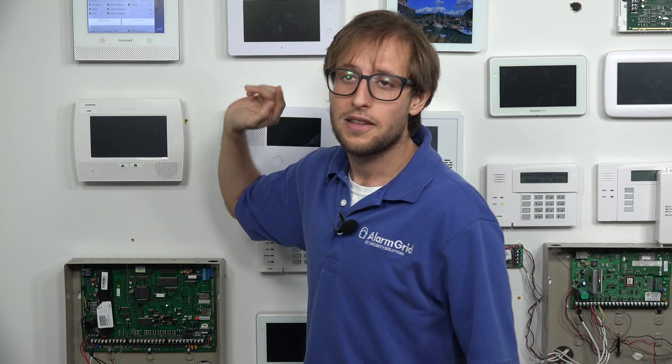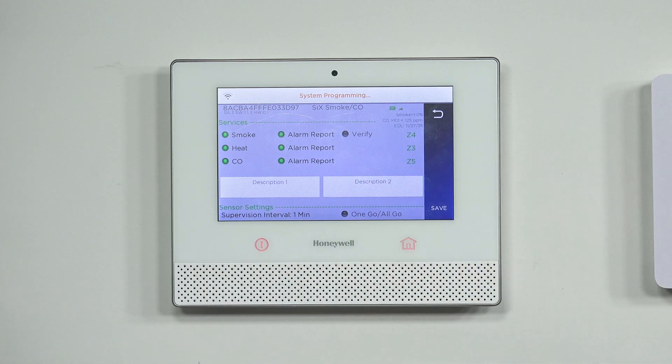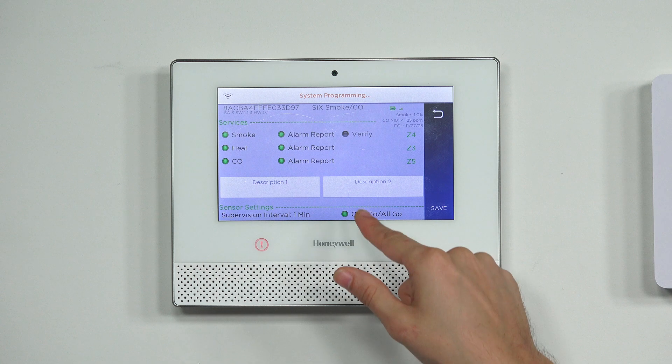Now that we've toggled it back on, this sensor will activate if another 6 Series life safety sensor activates on the Lyric system. For example, if we had a 6-smoke programmed with our Lyric system and set up with OneGo AllGo, and this one was also on the OneGo AllGo network, then that one would activate. And say we had a third one that didn't have the option on — if we had it gray — then it wouldn't activate.